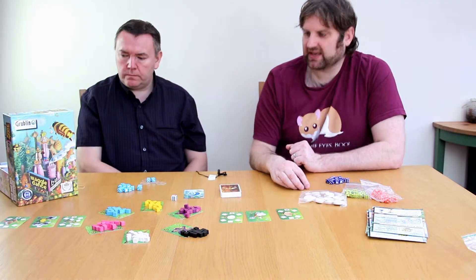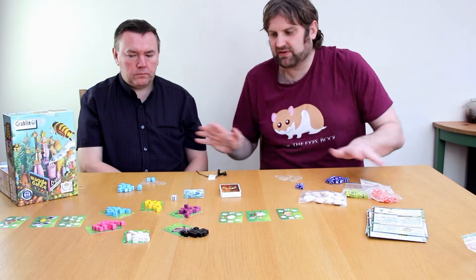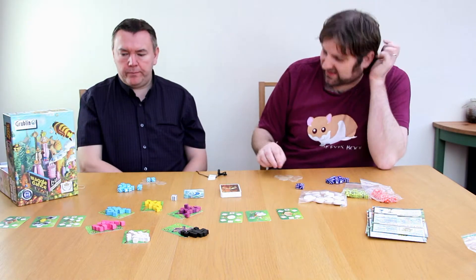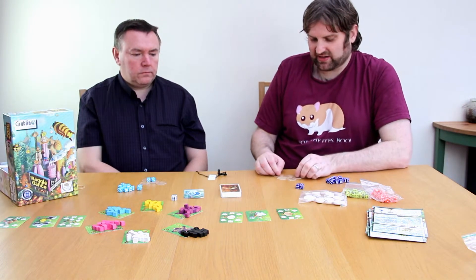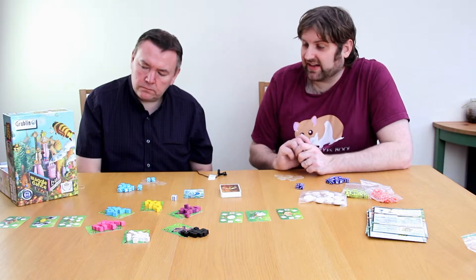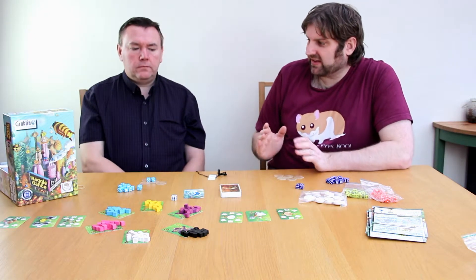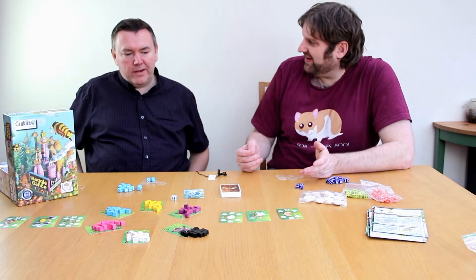Especially round one — you can't actually do anything wrong. You're kind of forced to just do things, try to hatch bees. Having more bees isn't a bad thing, so you can't really make mistakes. As the game goes on, you start learning the tactics and what you should be trying to do, but it's only so deep as well. There's only so many games you can play before you go, I'm a master of this game.